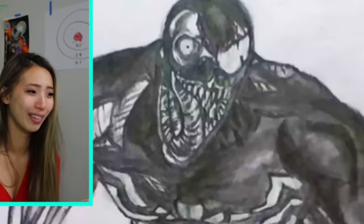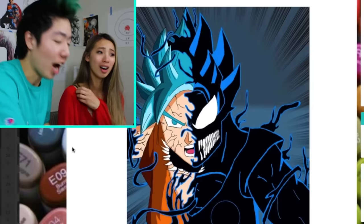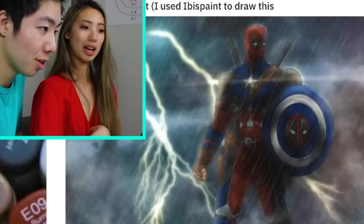This looks kind of creepy. This is zombie Venom. That's a cute little Spider-Man — it's like Little Red Riding Hood. Venomized Goku. I think this is a good time to bring up — everyone says I look like Deku. Dota fan art. Captain America plus Deadpool. I like the background a lot.